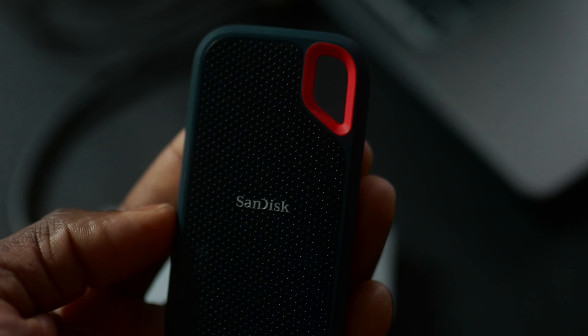The first thing on my list is storage. I normally edit from external storage which is an SSD, not a hard drive. This is one of the cheapest things to edit from, and it reads and writes up to 1050 megabytes per second, which is pretty good.